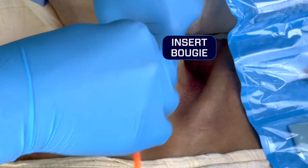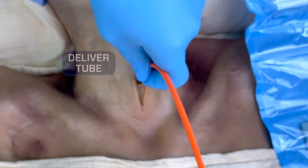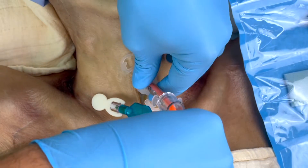Now go ahead and take the bougie and slide it past your finger into the trachea. Then take the tube and slide it over the bougie and railroad it into place.